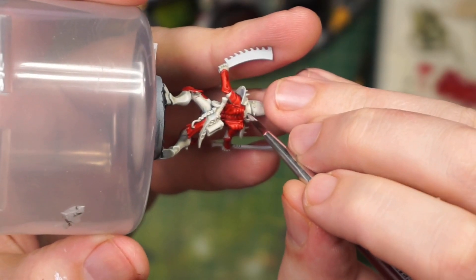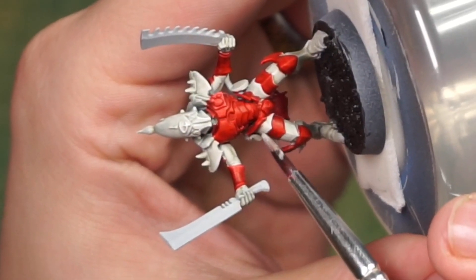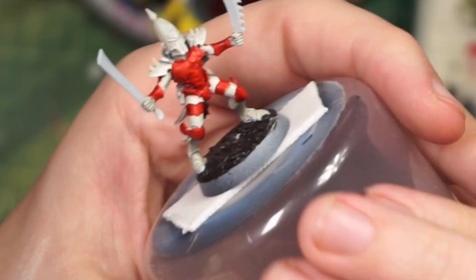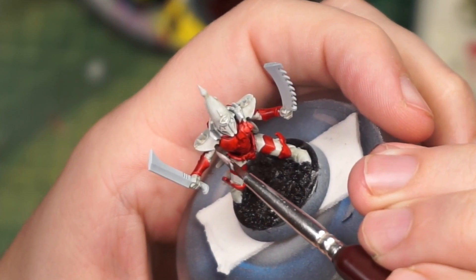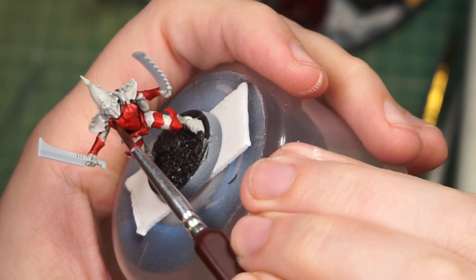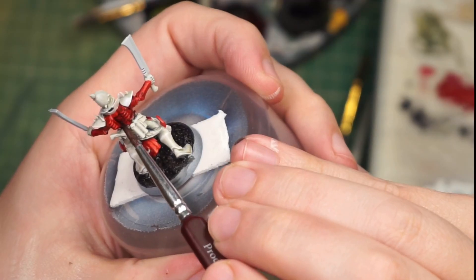Now that we've done that, we need to clean up some of those white areas that the contrast got onto. We'll also use this as an excuse to further highlight those creams and whites. After that we need to bring back a little bit more shade — I was hoping the contrast would do this a little bit more, but not so much.